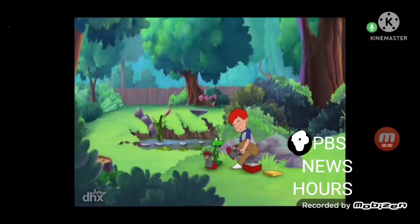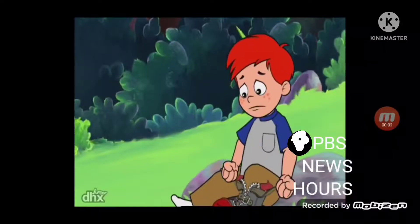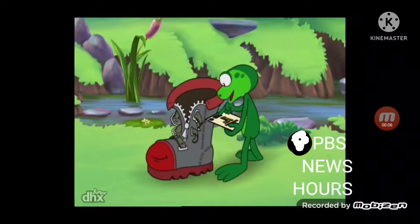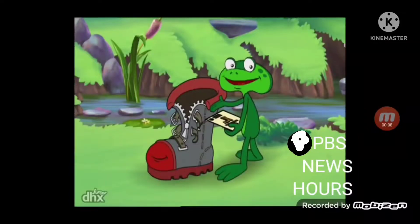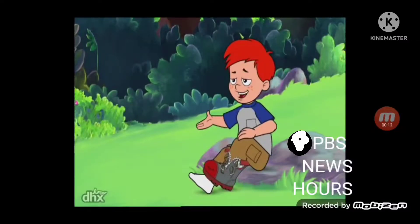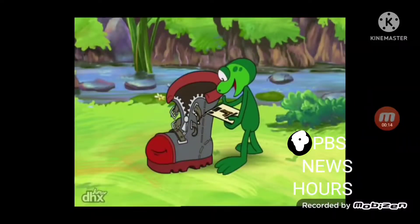Fred? Kay? Place beautiful shiny boot on foot and consider yourself the luckiest boy in the world. That's not what it says. Read the next instruction. Place other beautiful shiny boot on foot.